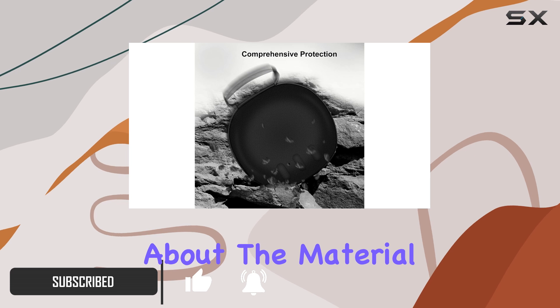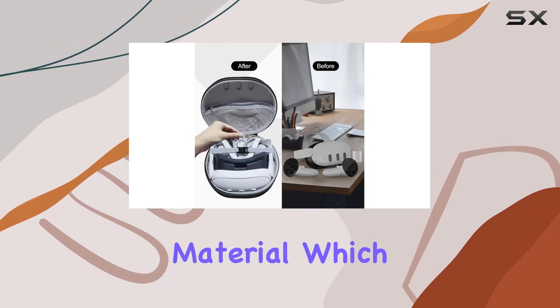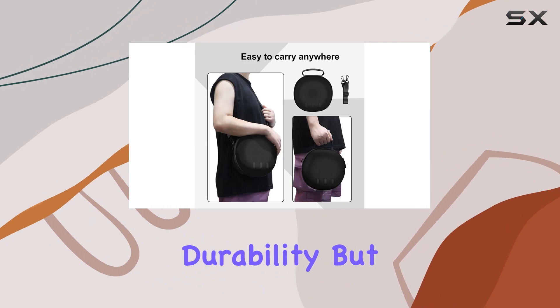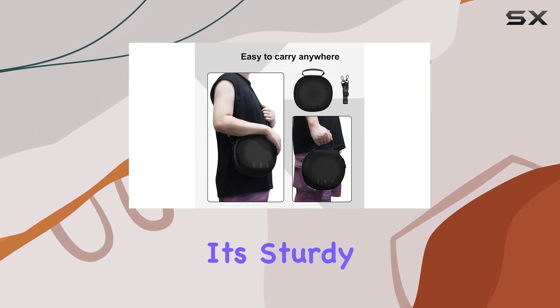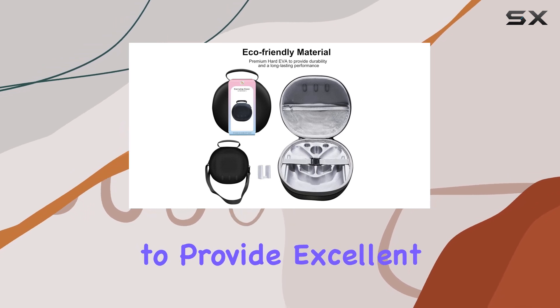First off, let's talk about the material. This case is made of premium EVA and canvas material, which not only ensures durability but also eco-friendliness. It's sturdy enough to withstand bumps and drops, yet flexible to provide excellent elasticity.